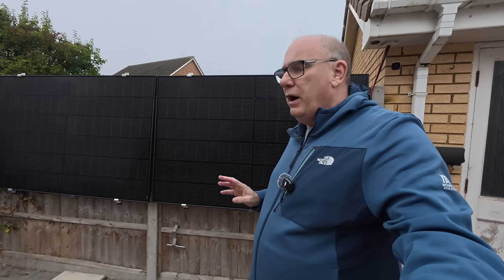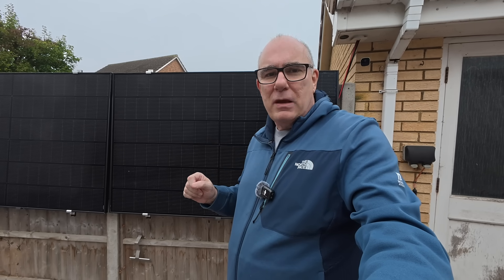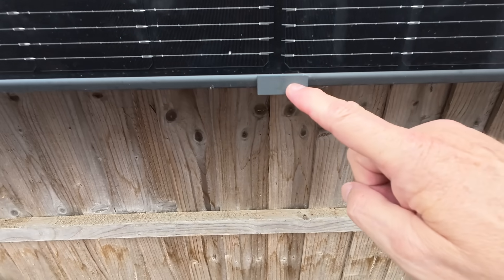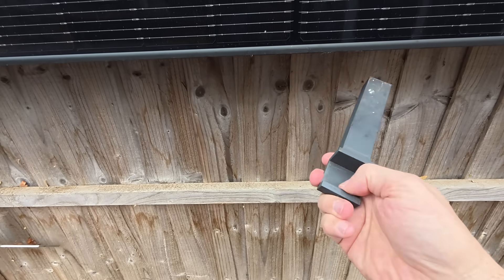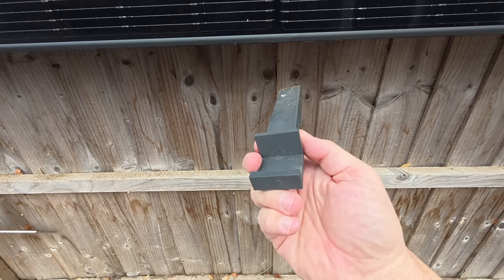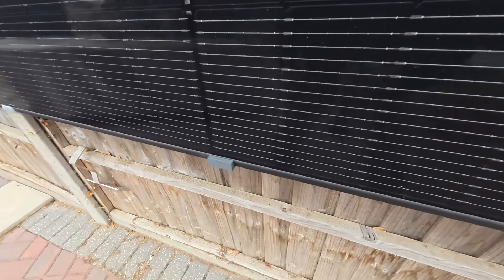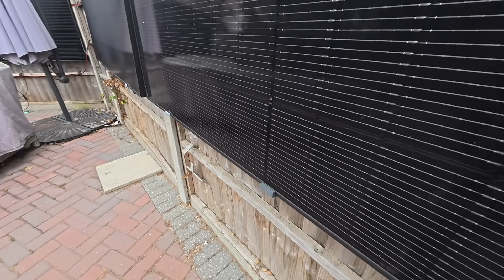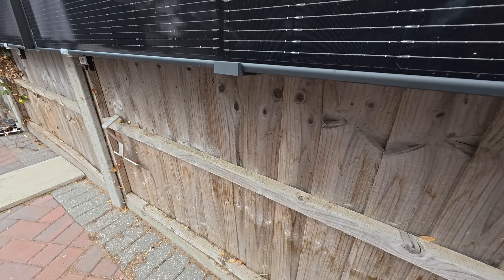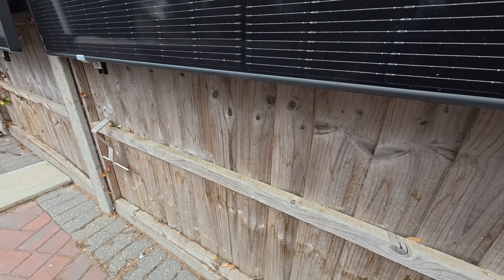The other thing I need to resolve are my wind protection devices. Down on the bottom of the panel there's a little plastic piece that clips onto the bottom and pushes the panel away from the fence simply. This gives us a few extra degrees on the panel in the summer to capture maximum sunlight. The idea is that if wind comes in behind the panels and lifts them, these fall off and the panel returns flat against the fence.